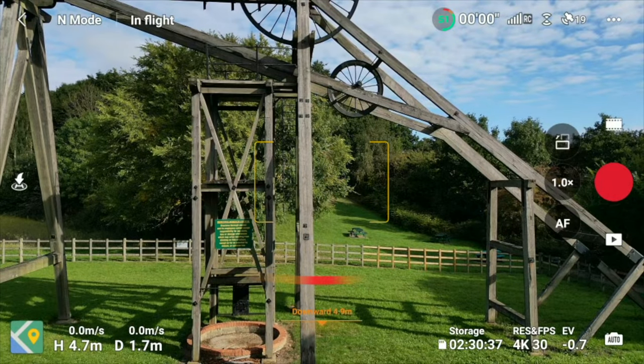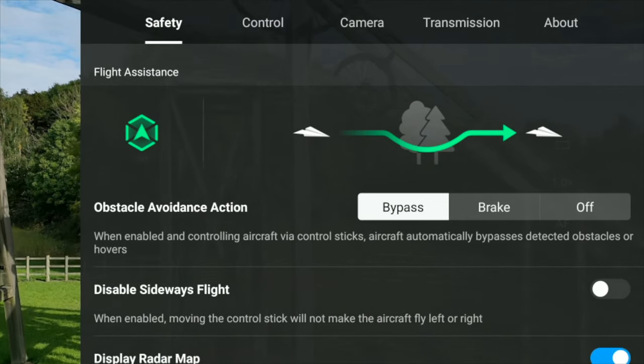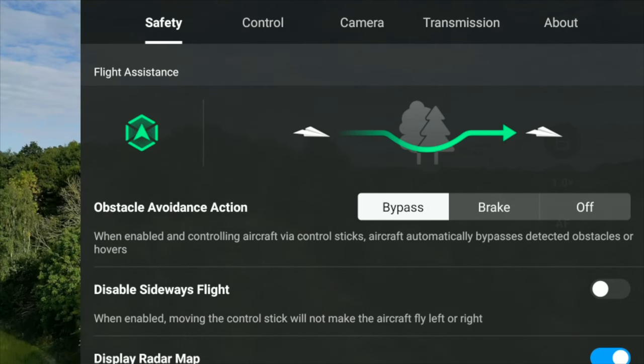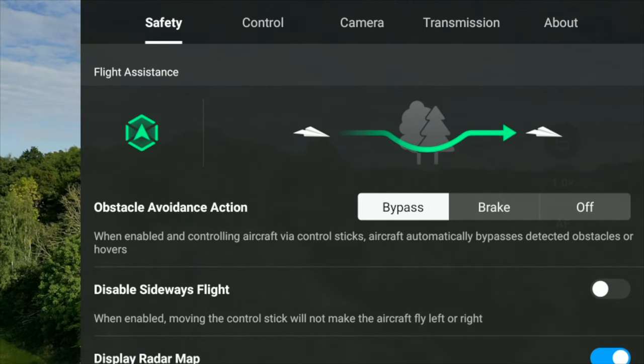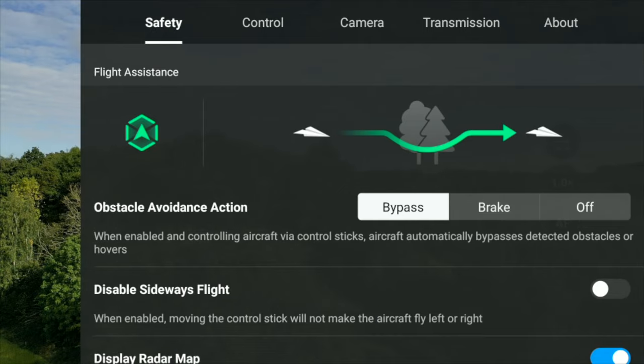So if I look in the menus, it's definitely quite out of the way — well out of the way. So we can see here: disable sideways flight.